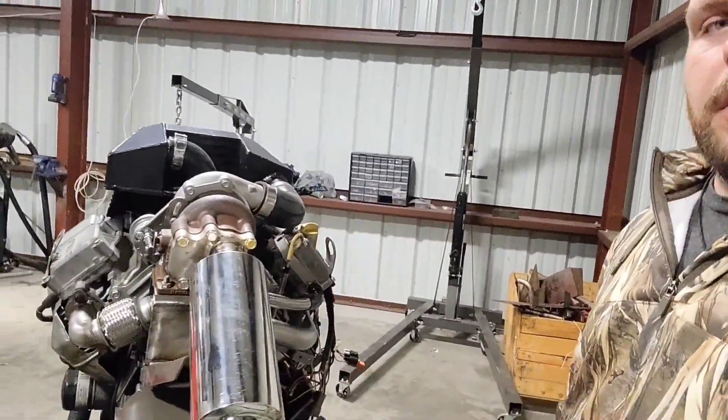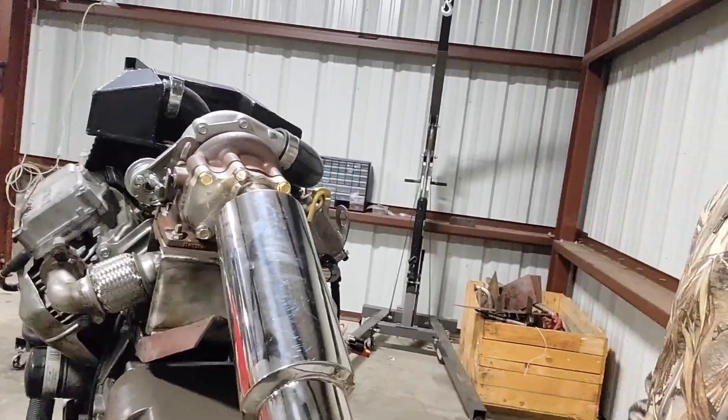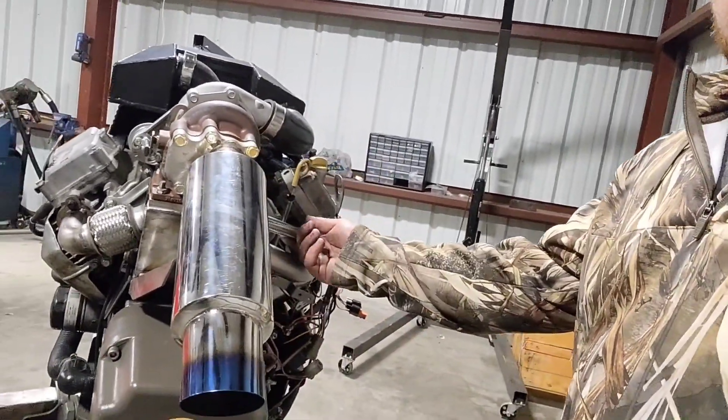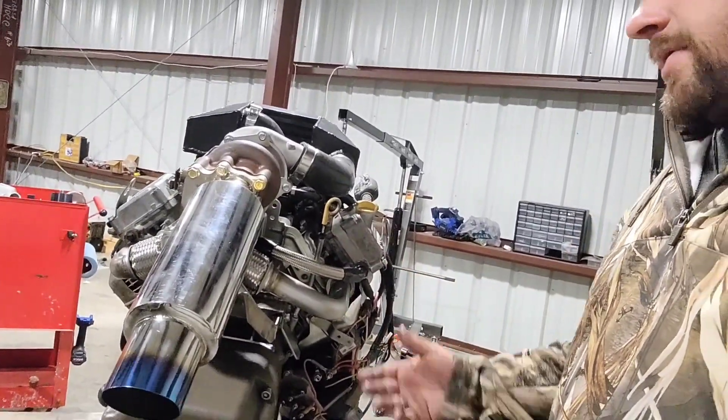We can come around here to get a back view — kind of what the open system looks like. We put in steel-braided lines right here just for aesthetics.